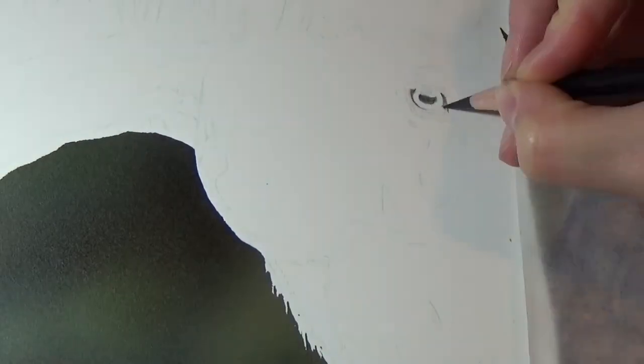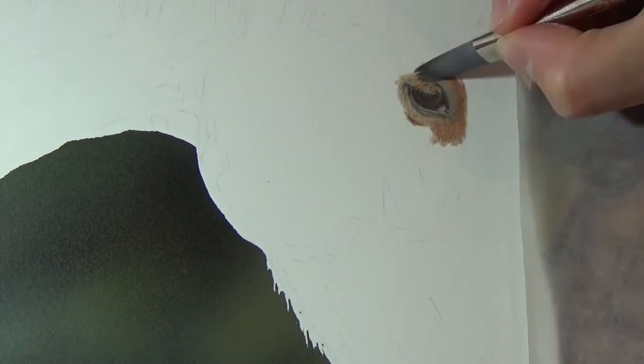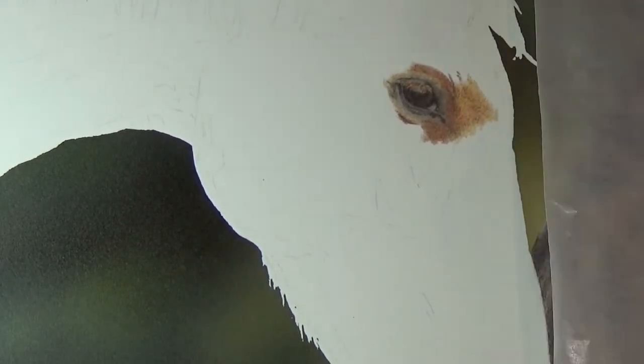So I'm now moving on to the second horse and I'm just following the exact same process. One of the other reasons that I like to start with the eyes is that the eyes are the soul of the piece — it's what people focus on first, so I like to get that right before I move on to anywhere else.